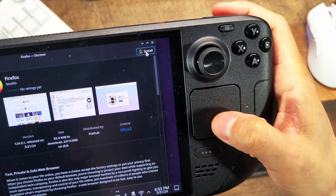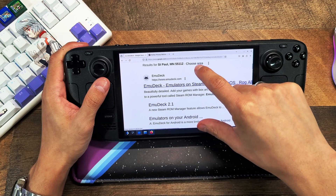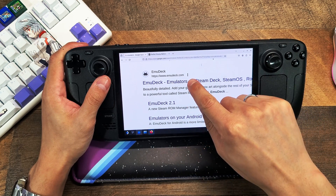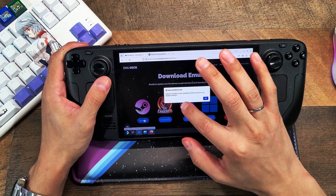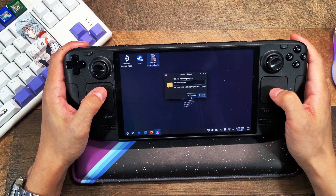Once that's finished, open up the browser and search for EmuDeck. Click on your first link, then click on Download at the top. Next, select the Steam option. Find the downloaded file and run it to install EmuDeck.